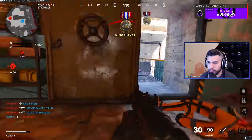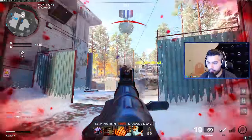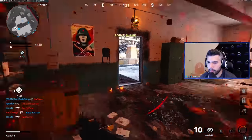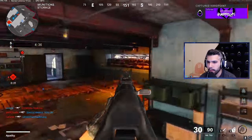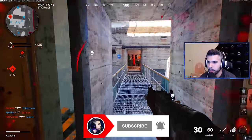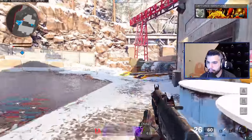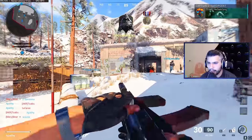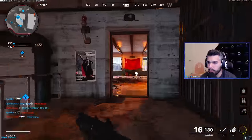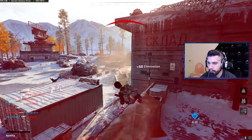So those are the attachments I like to run on the AK-74U — basically the class all the pros are running. We're going into what looks like a sweaty lobby already — I can smell it. We're going to be rocking the new AK-74U, see what I can do with this bad boy. I'm a little cold right now, but boy do I still got the beams, cold or not. Two-for-one — you can't stop me!